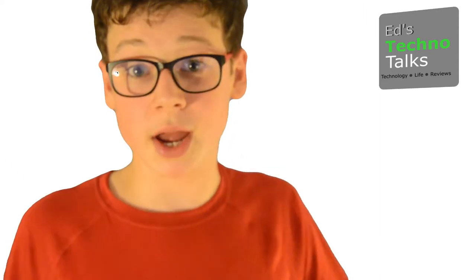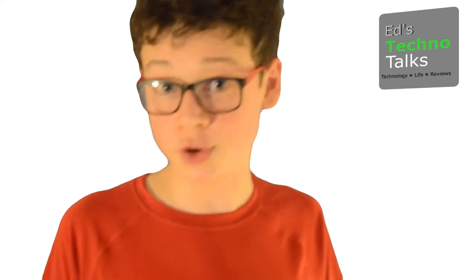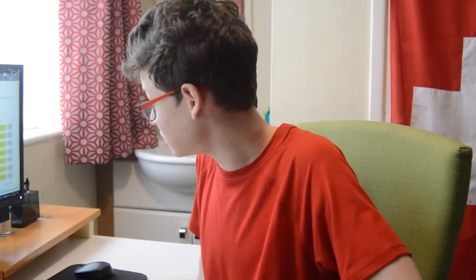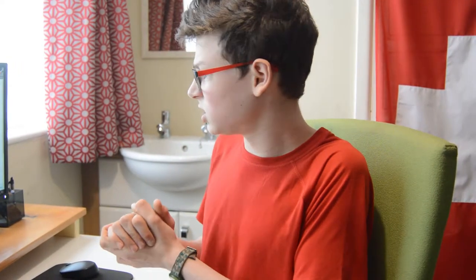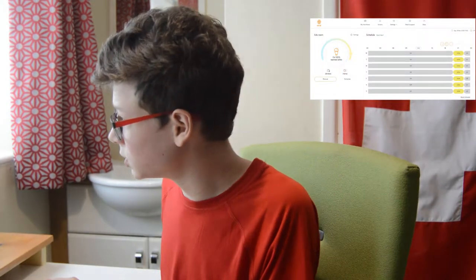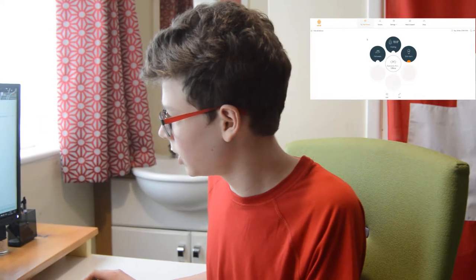Let's go and have a look at how they work in terms of software. Here we are back at Silver Grindelberg — there's no better place to be. We've logged in to Hive. It's really easy to set up if you've got the Hive Hub, which you probably do if you've got the Hive Active Heating Set. Just plug it in to look for devices and it just adds to your dashboard.